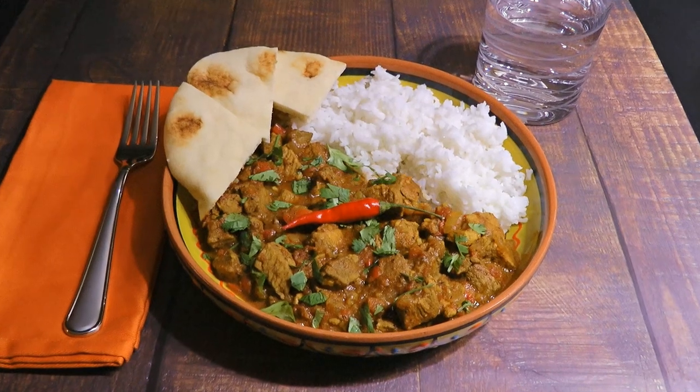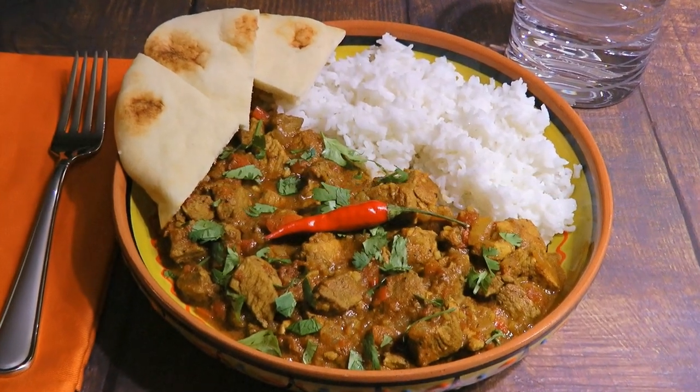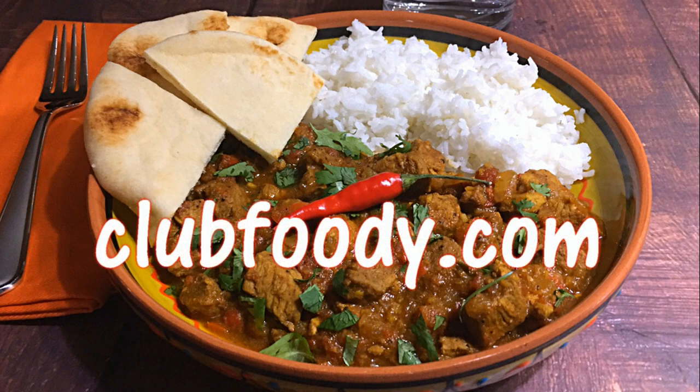And my friends, this is our Pork Vindaloo! Easy to make! This recipe is a delicious one to add to your folder. You can make it as spicy or mild as you like. Sprinkled with cilantro and served with naan bread and basmati rice, it's a tasty dish everyone will enjoy! I hope you get to try it soon and be sure to visit clubfoody.com for ingredient amounts, directions and more info… Until next time my friends!